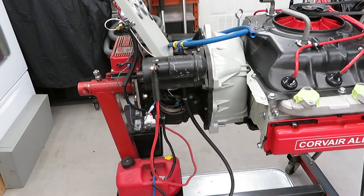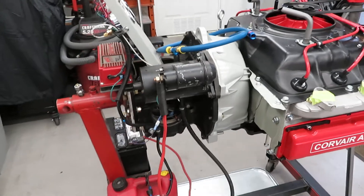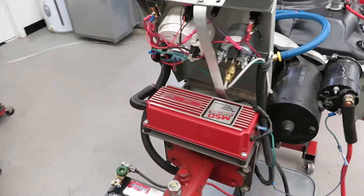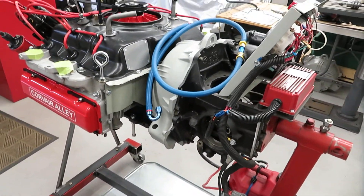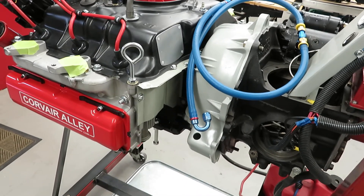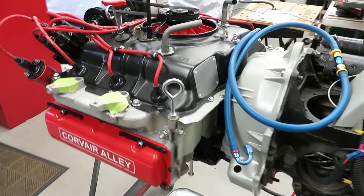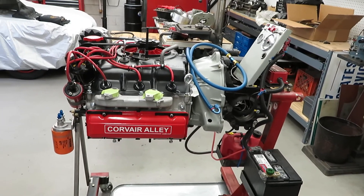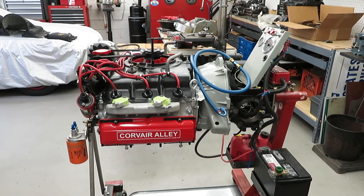Nothing fancy here — it's something that anybody could build. It just kind of morphed. I got tired of breaking in engines out in the driveway on an ATV lift with a wooden cart, which I set on fire one time because the headers were resting on the wood. I didn't know it until it started smoking — I thought the engine was leaking. I didn't realize it was actually on fire. So that's it for my little engine stand. I hope you liked the video. We'll catch you later.